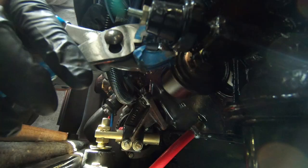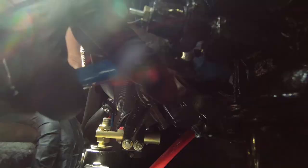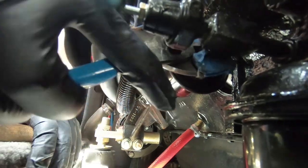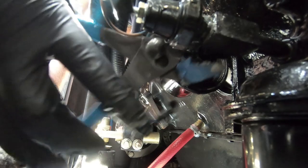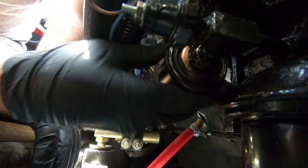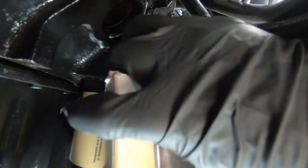Either an open-ended wrench works, or I just went for some pliers because it wasn't torqued on very hard. Just loosen that up and then you can pretty much spin it off by hand. There is an electrical connection on the back of it — I've already removed that — it's just plug-and-play.